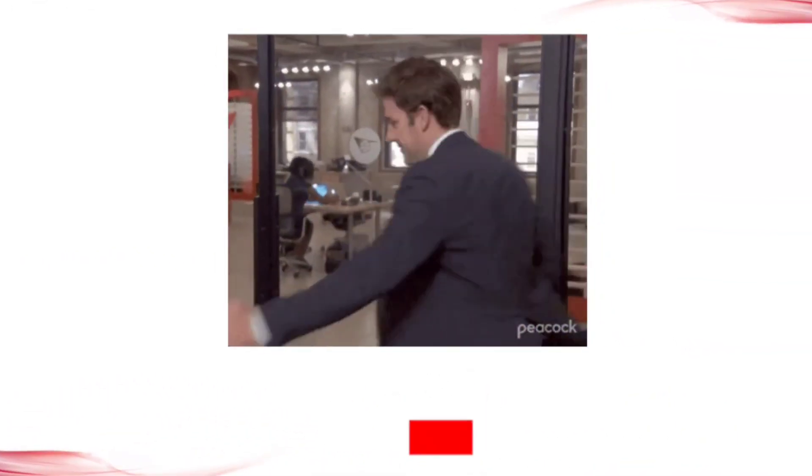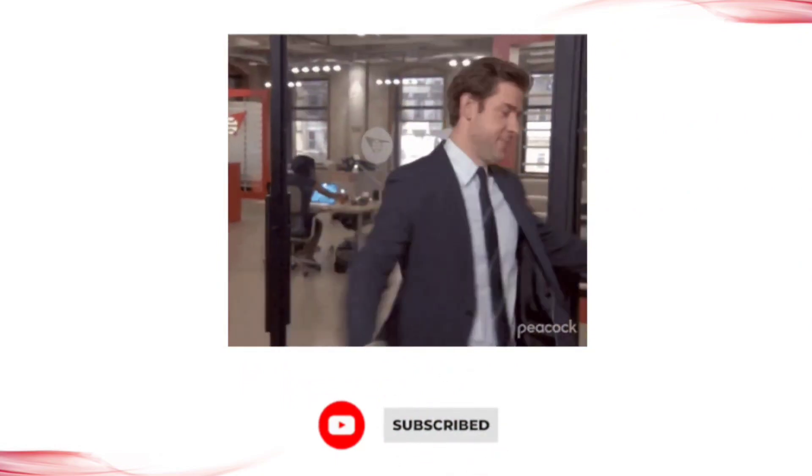Thank you. Please like this video, subscribe to this channel, and share with your friends.